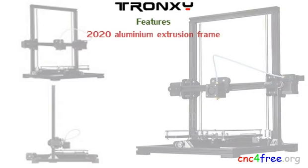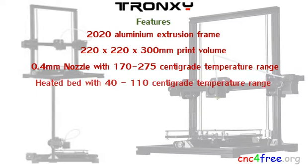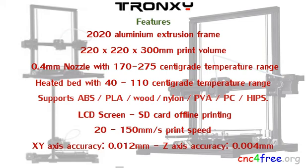Truxy X3 features include a 2020 aluminum extrusion frame, 220 x 220 x 300 mm print volume, 0.4 mm nozzle with 170–275°C temperature range, heated print bed with 40–110°C temperature range. Supports 1.75 mm ABS, PLA, wood, nylon, EVA, PC, and HI-DS filament. LCD screen and SD card offline printing, 20–150 mm per second print speed, XY axis accuracy 0.012 mm.